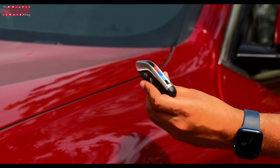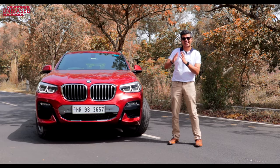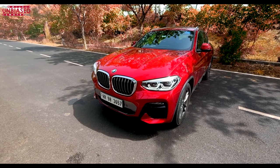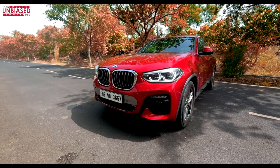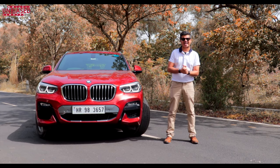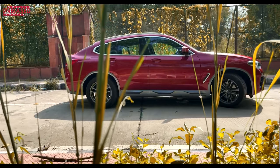Even before you enter the car, you're reminded you're driving an M car thanks to the key, and it's a BMW thanks to the lock button which is the BMW logo. From the front, the BMW X4 stands out with boulders on the bonnet, the grille, BMW adaptive lights, muscular chunky bumpers, striking LED lights, and air vents through the bumper giving airflow and downforce for the M variant. In India, you get the X4 only in M variants — two diesel options and a petrol option. We tested the BMW X4 M30i 2-liter petrol variant for a week.